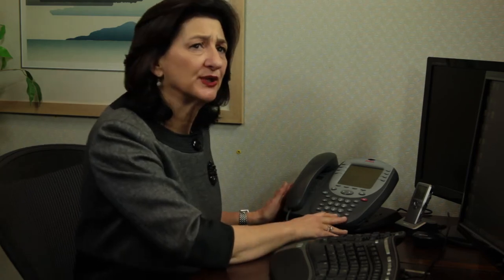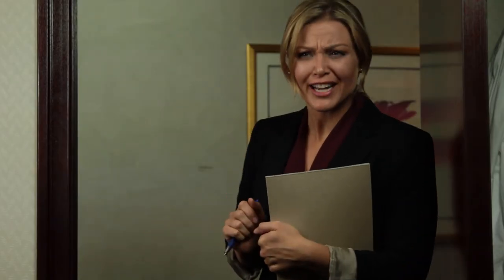Which one is pound? The number sign. It looks like a funky H. I know what a number sign is. Why do you have to call it pound? Just call it number sign.